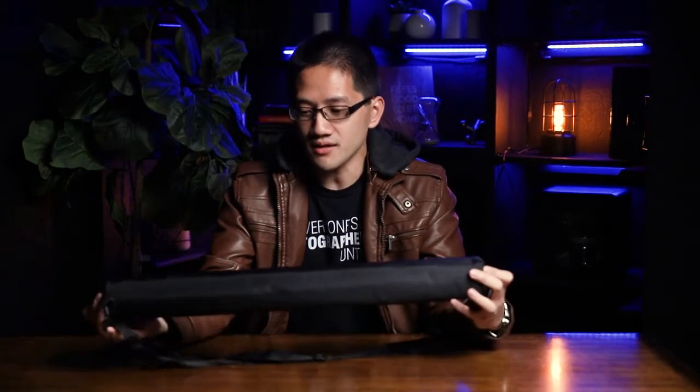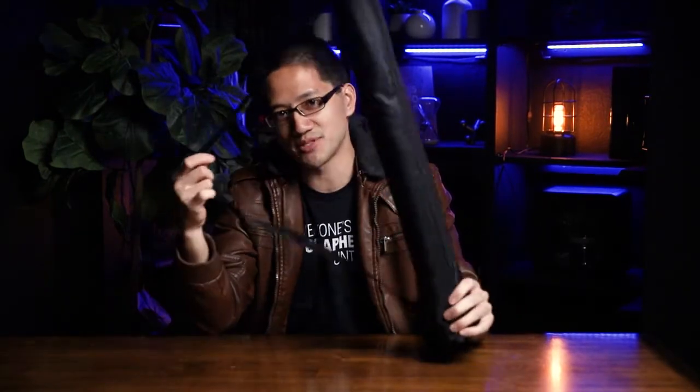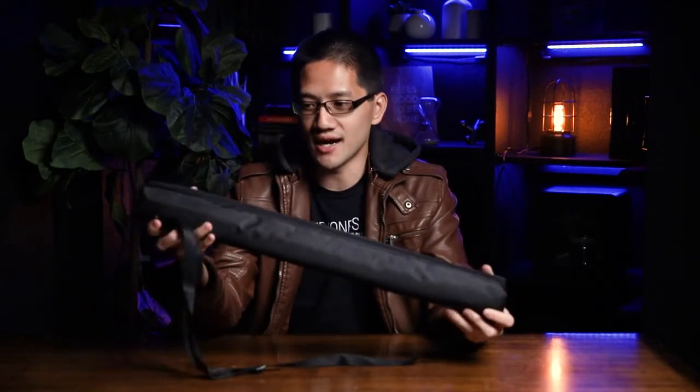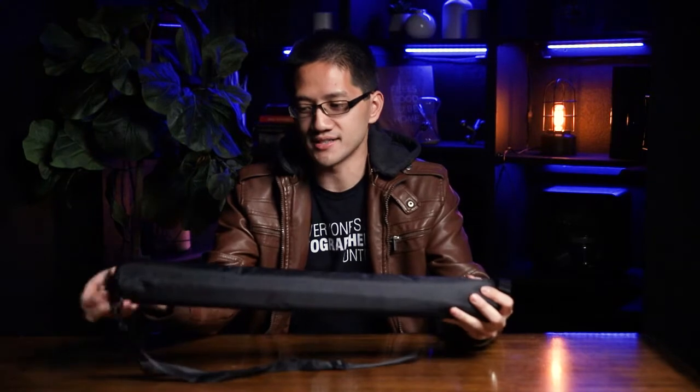It comes to you in this nice little carry-on bag with a strap, so it's really convenient. It's got some padding on it, so it's pretty secure. I like that.